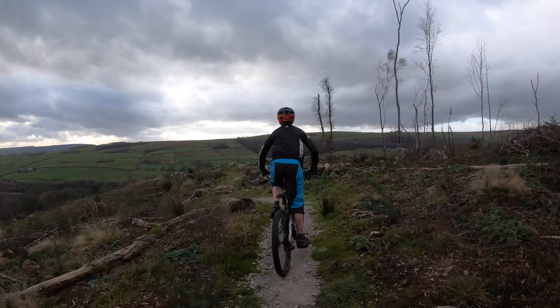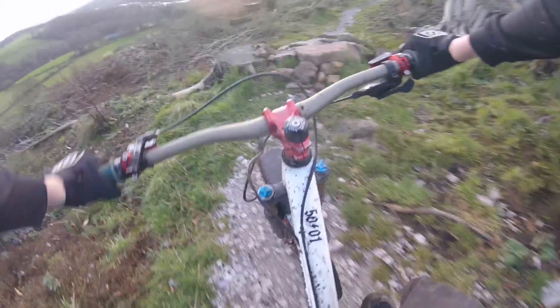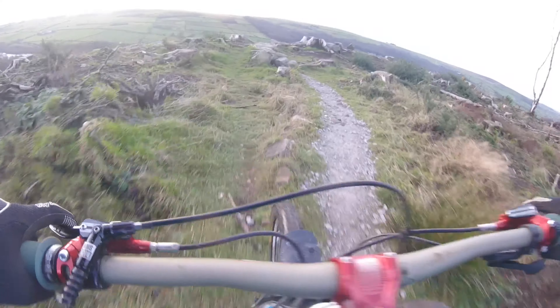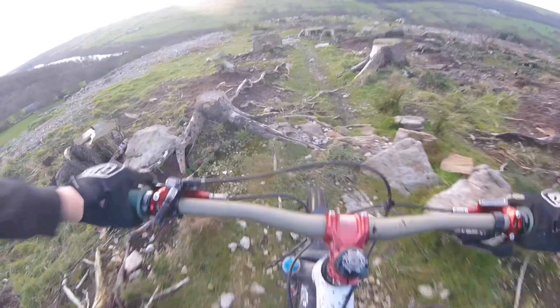The Hero 7 Black has HyperSmooth which in their words is gimbal-like. I wouldn't go that far but it is really stable. On the Session all you can hear is the wind rushing past the mic. You're also not getting as much in the shot as it only has a wide instead of super view on the Hero 7 Black. You're also not getting a screen, which means it might be hard to get the shot you want.